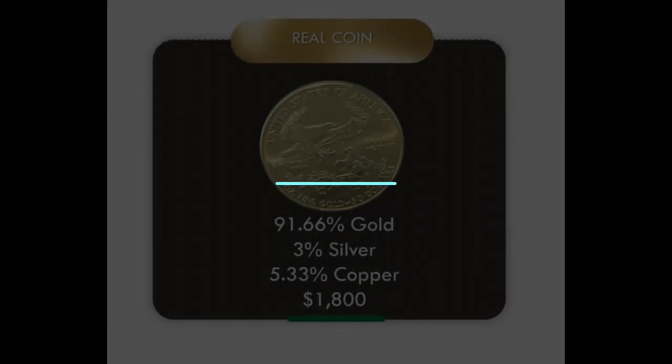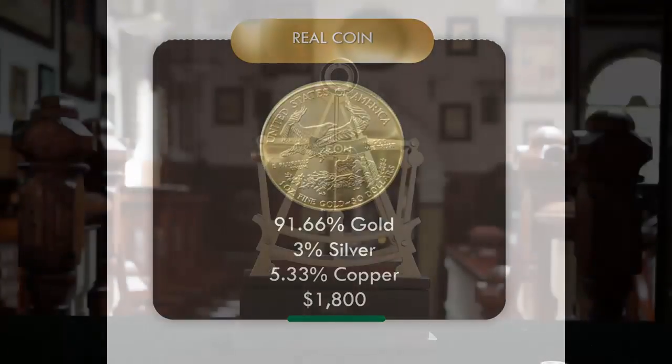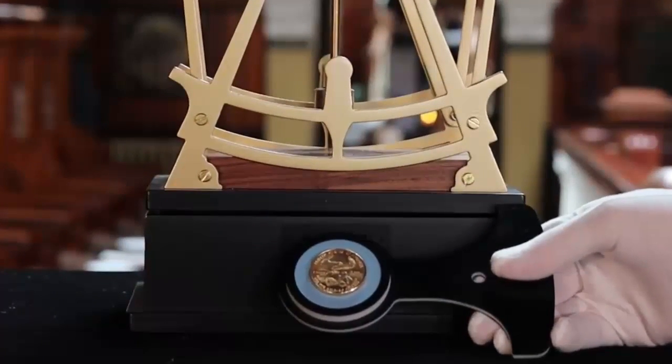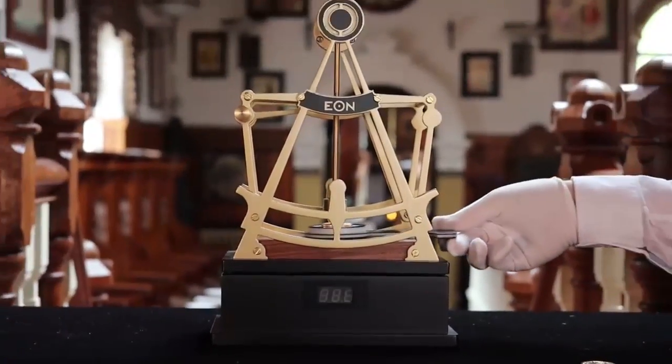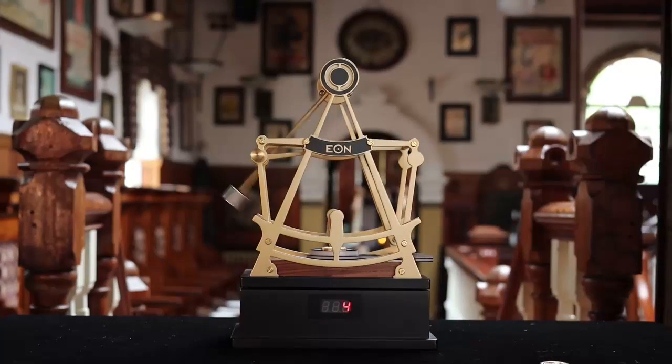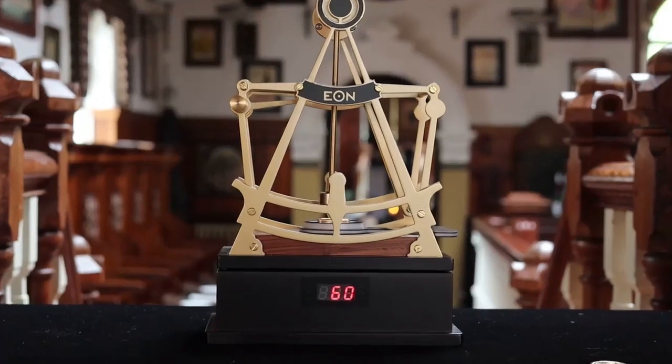We start off testing the real 2008 American Eagle gold coin, which is 22-carat. How this tester works: there's a very strong magnet on the bottom of the pendulum. Gold, silver, and copper are not magnetic, but they are very conductive. When a magnet moves over the coin, the coin exerts a damping force on the magnet due to an eddy current induced in the coin. That slows down the pendulum, and by measuring the motion of the pendulum over the coin, it tells us the composition of the coin.